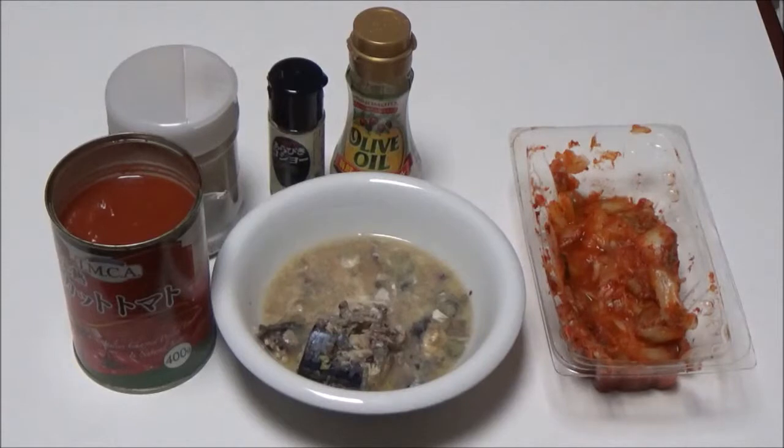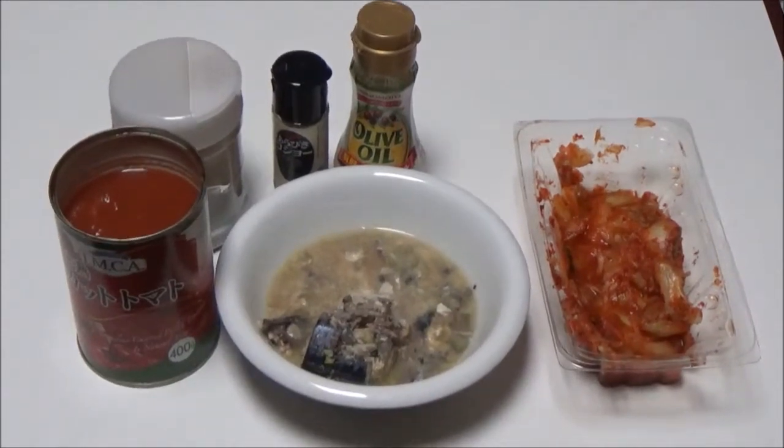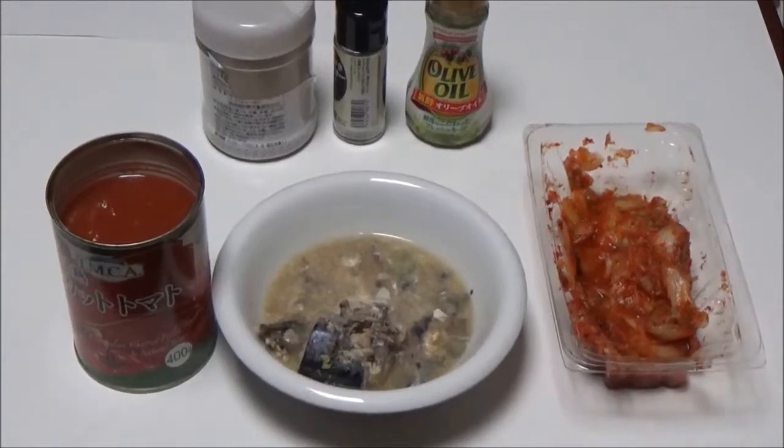Step 5: heat it in the microwave for about 3 minutes. That's all for my supper this evening. Let's start making my supper — simple, simple supper.